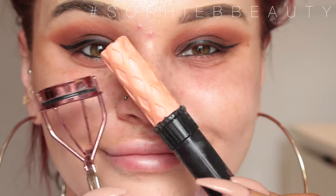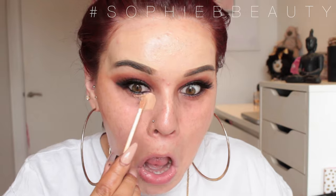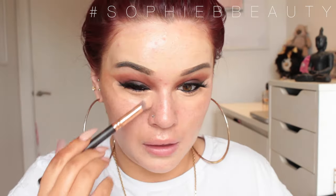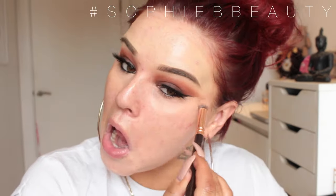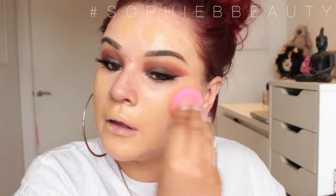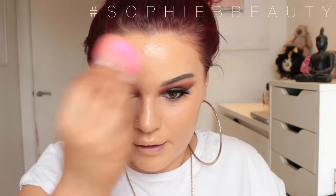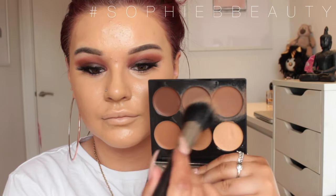I'm then going to add mascara using the Benefit BADgal Lash Mascara, and the lashes I'm using today are Lily Lashes in the style of Sydney. I'm going to take my Nars Radiant Creamy Concealer in the shade Honey and just correct my under eyes and brighten them up. For foundation, I'm going in with the Nars All Day Luminous and a bit of the Giorgio Armani Maestro Glow Drops, buffed out with a damp beauty blender.